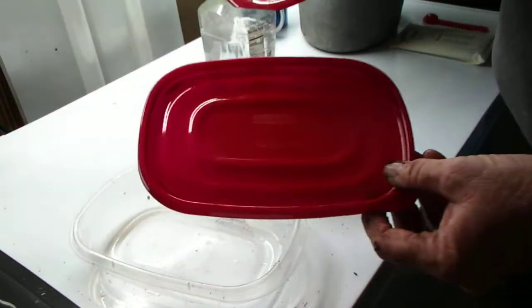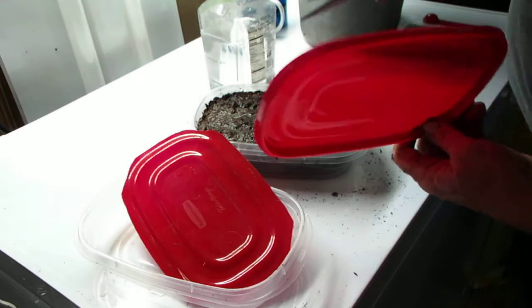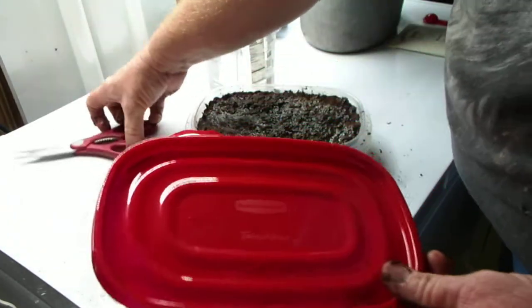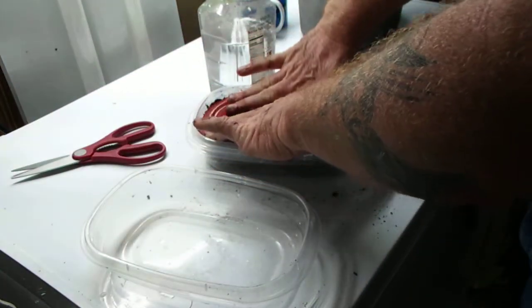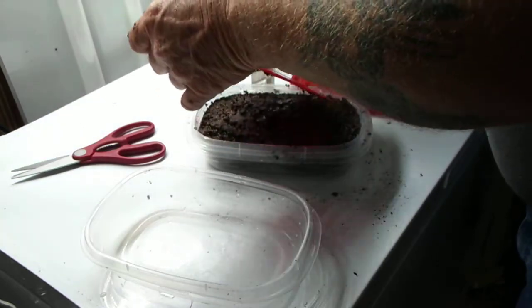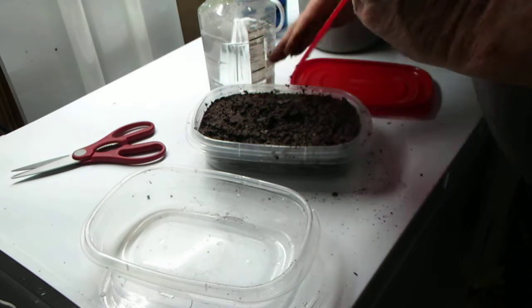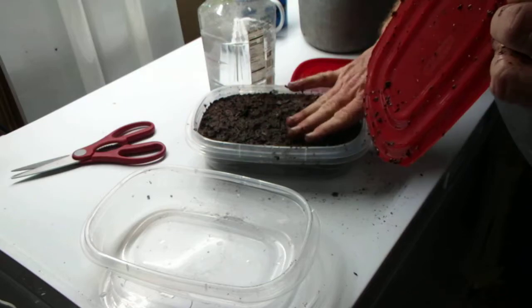I took one of these container tops and just cut all the edges off and the little nibs at the bottom, all around the edge right into the corner. Be careful with that. Use that to kind of flatten it out, and also use it when we're done to push everything down and get a nice flat medium.